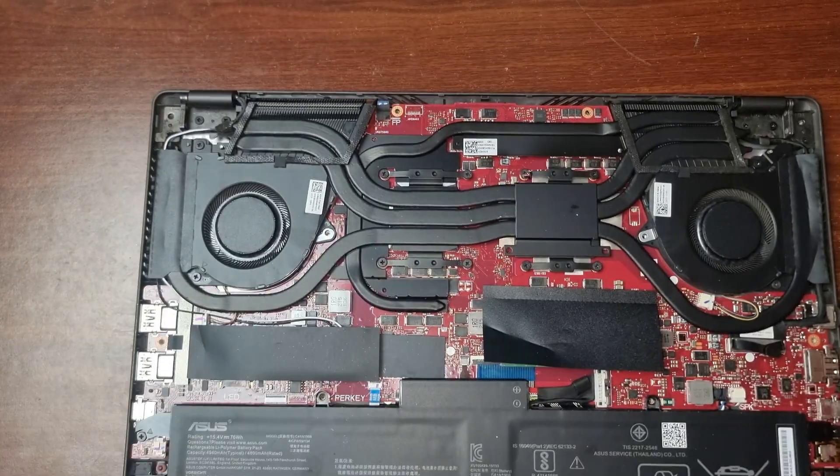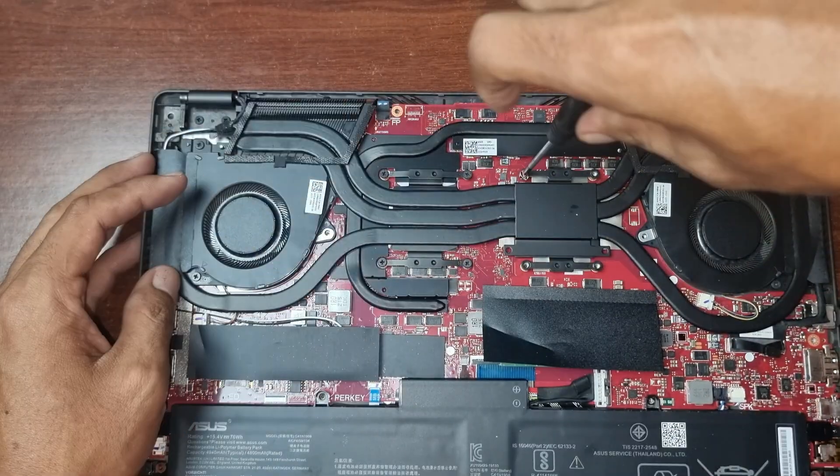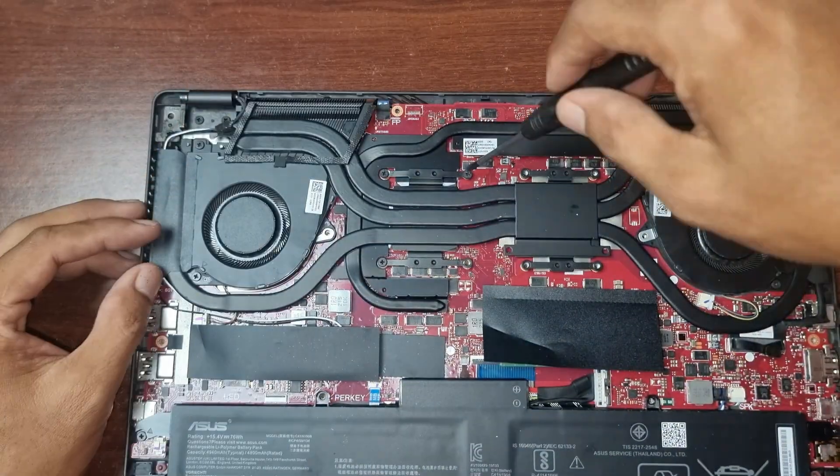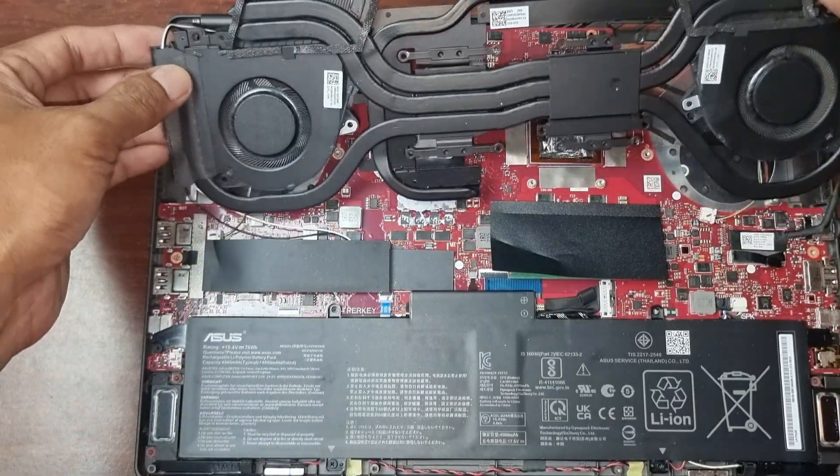Remove the heat sink screws. Now remove the heat sink and fan connector.